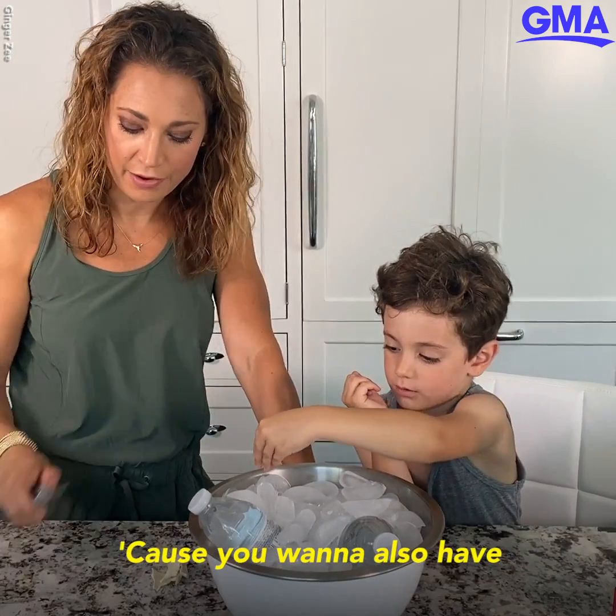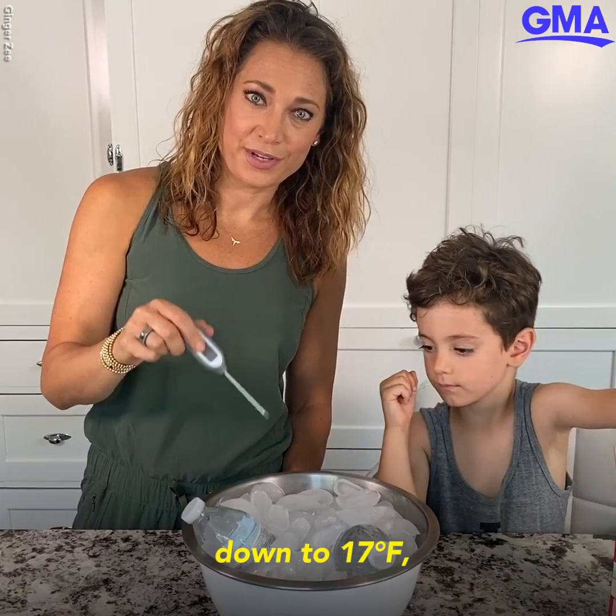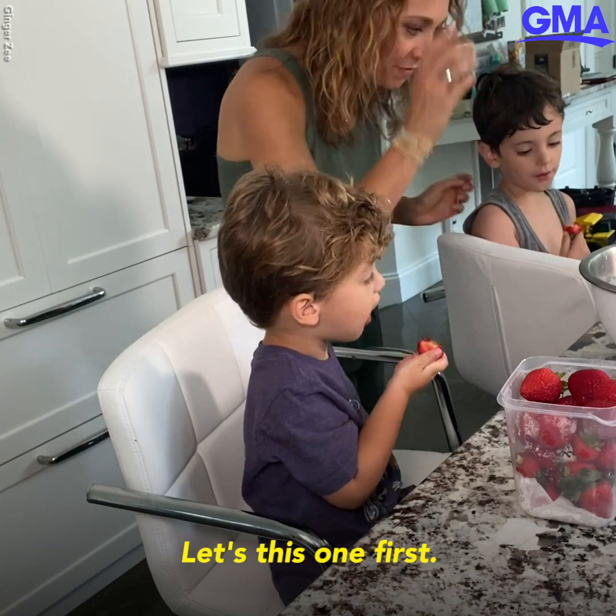You want to have the thermometer handy, because you want this to get down to 17 degrees Fahrenheit — that's going to be the perfect temperature to do the other experiments. Let's try this one first.